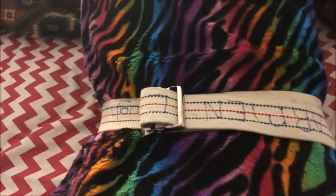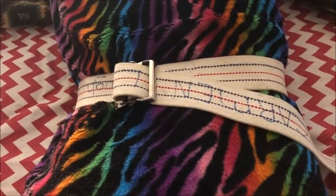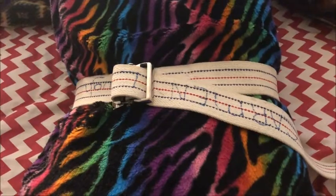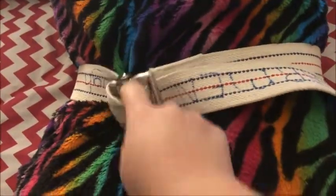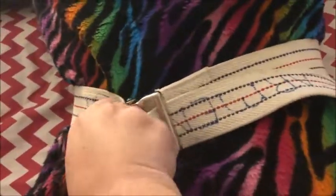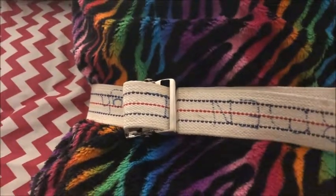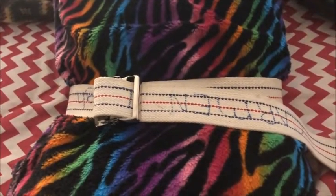This is obviously a lot easier on an actual person, so I am going to show you that — or at least try to figure out how I can show you. But this is how to do it: make that little loop and just pull it. I'll try to show you better on myself because I feel like it'll be easier to understand. Hold on, let me get set up. Okay, so let's put the gait belt on here.